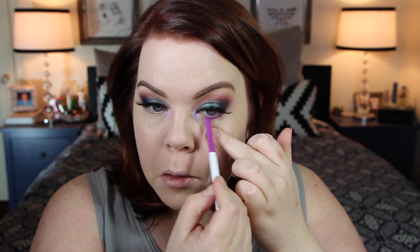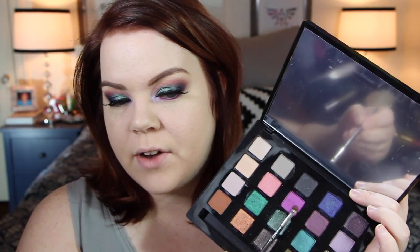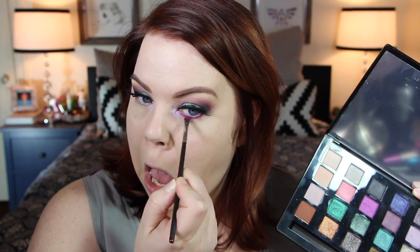For my lower lash line today I'm using Piggy Bank from ColourPop — super bright purple, and it is so pigmented. I'm applying that on and then taking a smudge brush — MAC 228 — doing a combination of 1985 over that in the inner area, which is really almost the same color so it just enhances it. Then I'm taking Beat Down, that blue-purple we used earlier, and packing that on the outer corner, also bringing it up to round the corner of the eye with that shadow.